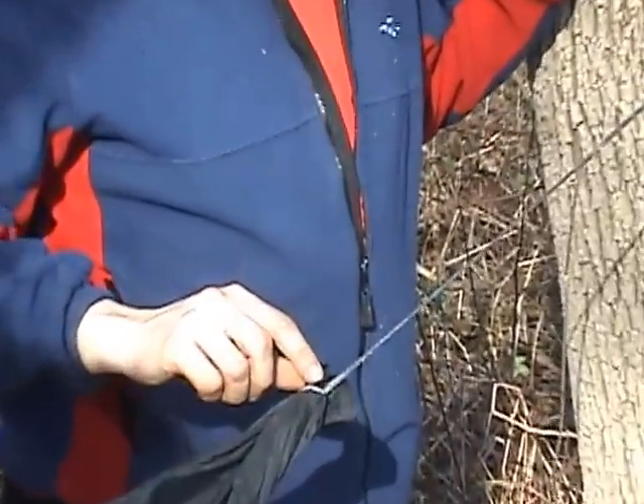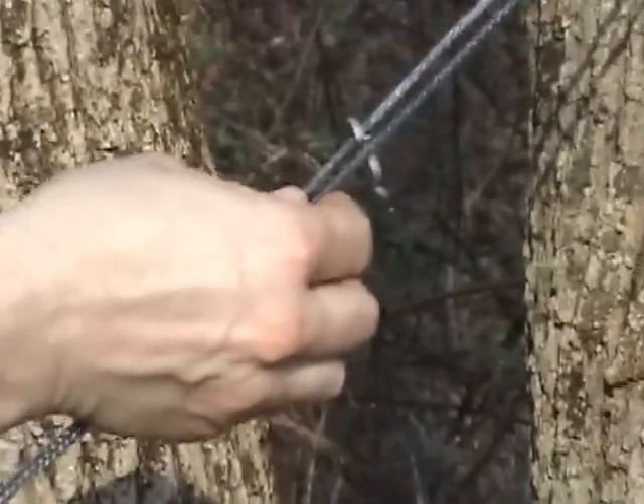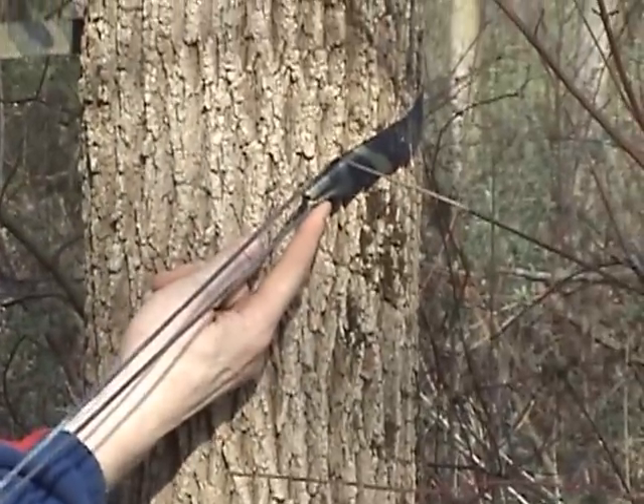As you see down here, I have the locked Bremel lark's head onto the end of the hammock. You follow the whoopee sling up and on the adjustable loop is a whoopee hook, also going through the loop of the hugger.